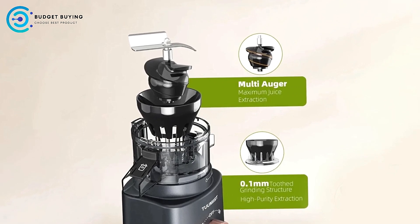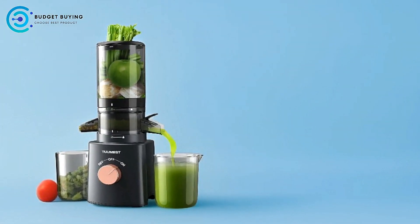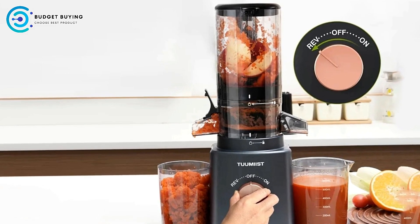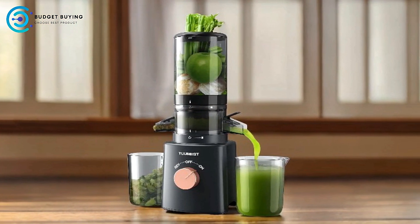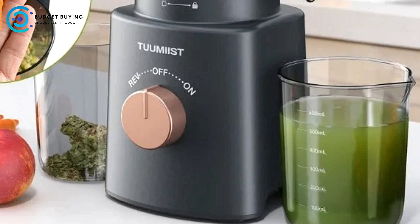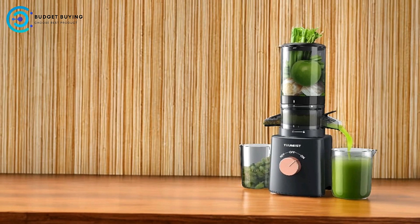Reverse Function: The Tuonius Juicer includes a reverse function that effectively prevents clogging. This feature is particularly beneficial when juicing fibrous fruits and vegetables, as it keeps the juicing process smooth and uninterrupted. No Cutting Required: The Tuonius Juicer allows you to load whole fruits and vegetables without the need for cutting, saving significant prep time. The ability to load all ingredients at once means you can prepare larger quantities of juice in one go, making it easier to incorporate fresh juice into your daily routine. Its compact footprint makes it an excellent option for those with limited counter space.